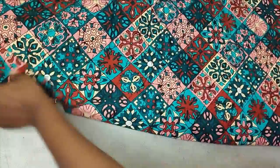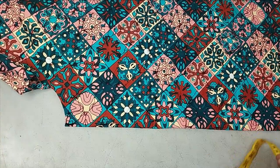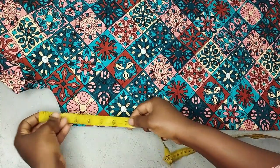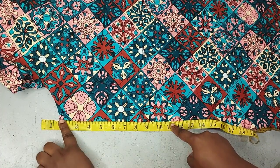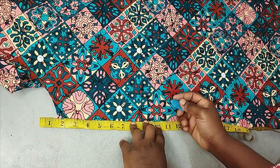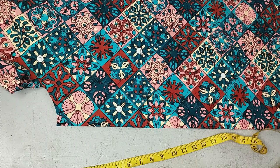The front is a V-neckline. After folding, for the depth of the front neckline — I already came down one and a half inches for the back — it depends on how deep you want it. My bust point is around 11 inches, but I don't want it too deep, so I'll go up a little and leave it at around 10 inches. I'm marking 10 inches there.